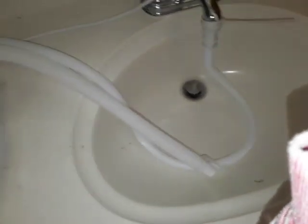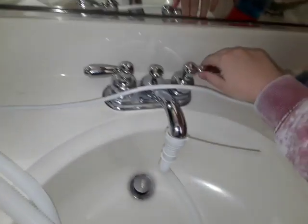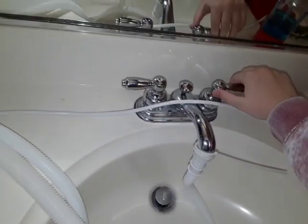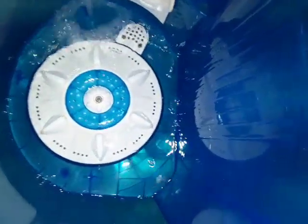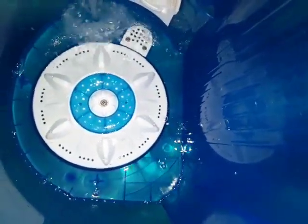We're going to start the wash cycle, so let's put some water in here. When I turn on my faucet, water comes out right here through this connection. There's some water coming in now.